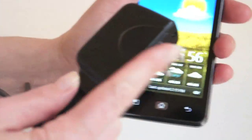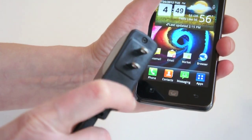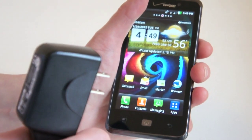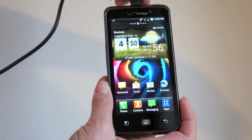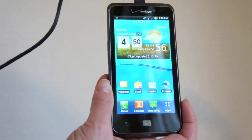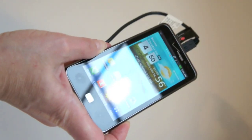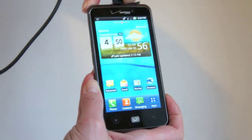The LG ships with a fairly bulky charger that sticks out on both sides of the prongs, so it will take up extra spots on a power strip unless your outlets are oriented vertically. One neat thing: when you plug in the charger, the desktop changes to a water-level animation that shows how much charge you have — right now about 50% — then switches back to your standard desktop when you unplug it.